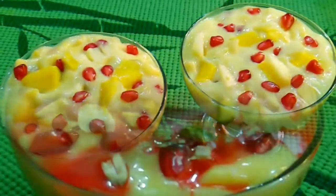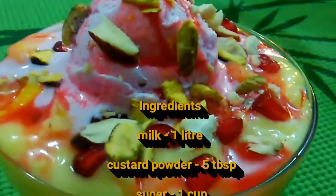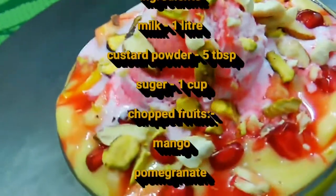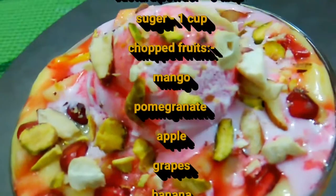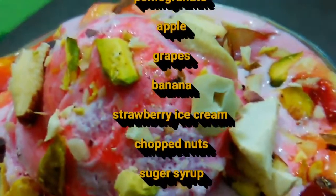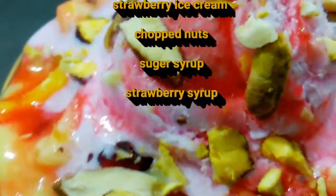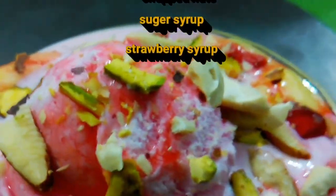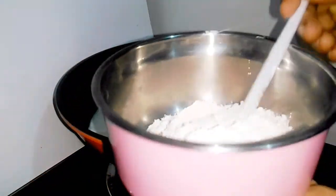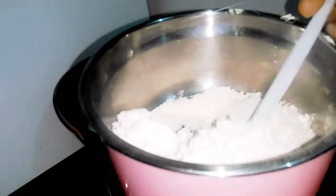If you want to buy a fruit custard salad, you can buy a custard salad. It is a fruit custard salad. We can buy a custard salad. This is a fruit custard salad. We have a custard salad. I have a custard salad for Foster Clark's.